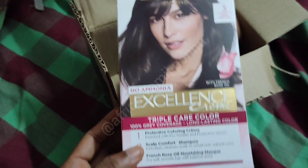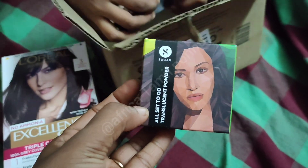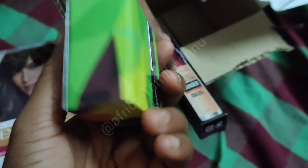You can see it. First, you have a triple care color. You have a hair color. You have no ammonia. You have a compact powder. You have a dance program. You have a typical color.